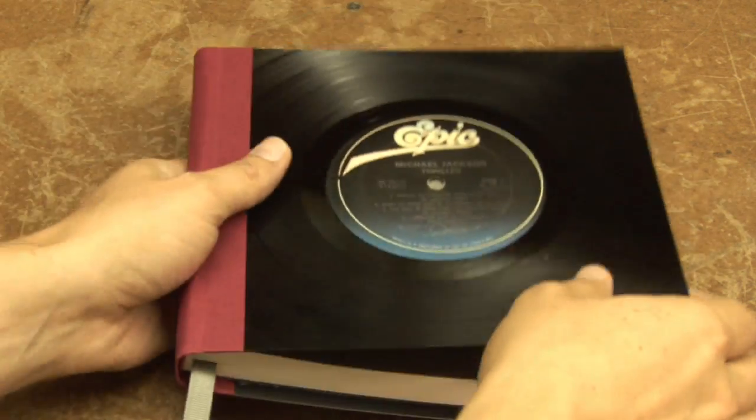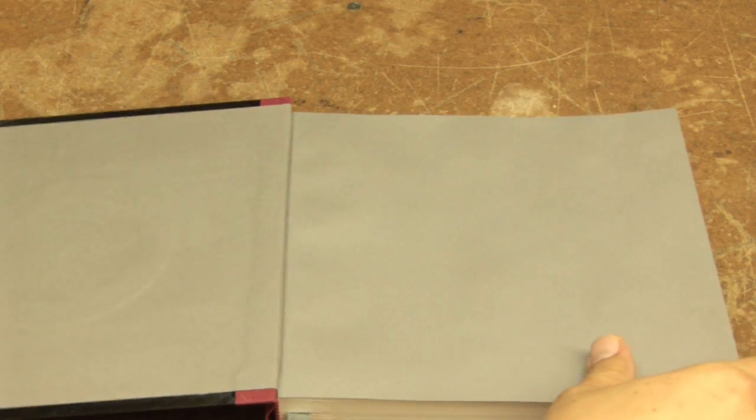We make writing journals out of old vinyl albums. We upcycle the old vinyl and also the album cover and book bind them together to make a really cool notebook. We like to say that we make a creative notebook for people to use in their creative lives and to explore their creative side, maybe for writing, drawing, and sketching.